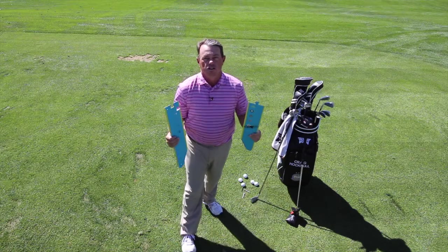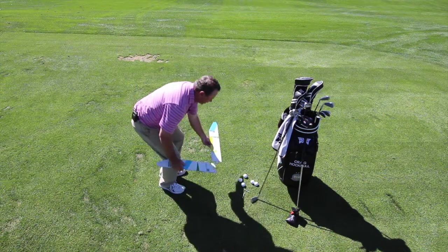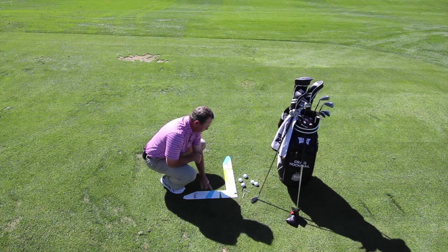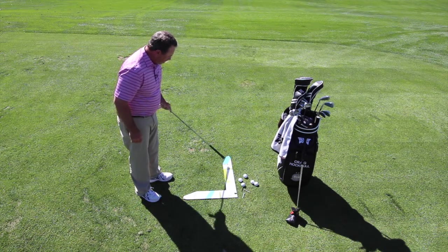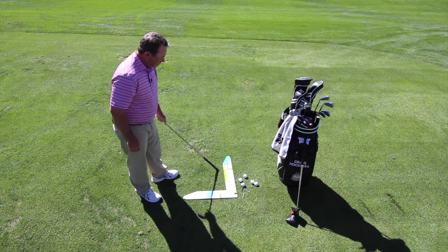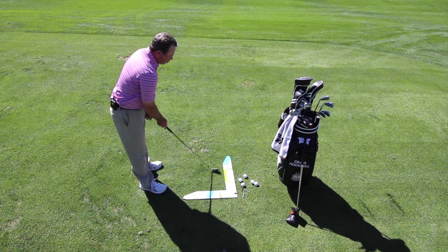I'm going to show you how to use it. I've got the camera at a high vantage point so you can see it. When you set it on the ground, you use the jigsaw puzzle pieces and put it together. You'll find a one, two, three, and four indicated. There's a green arrow, a gray number two, a yellow stripe, and a blue stripe across the golf slot machine. Number one is where you place your golf ball, number two is where you place the club head, number three is your takeaway, and number four is your downswing or follow-through position.